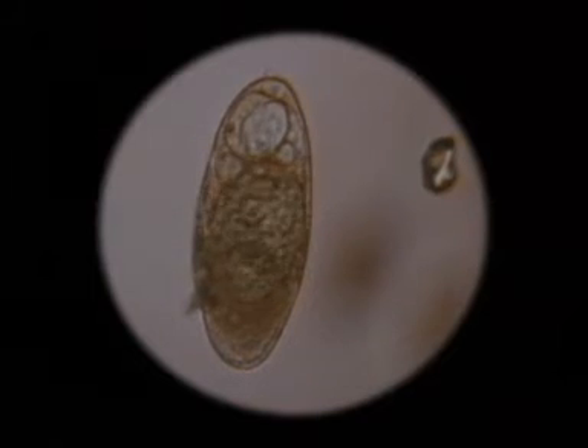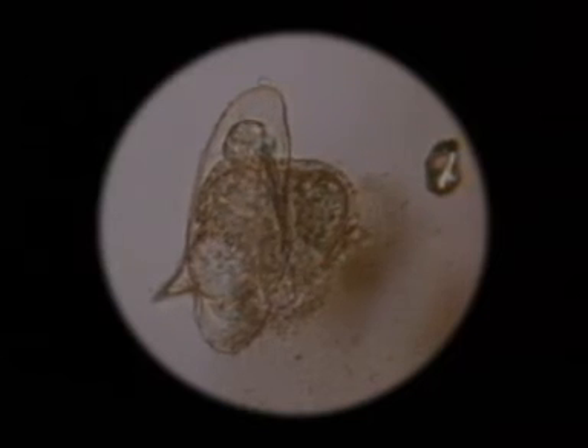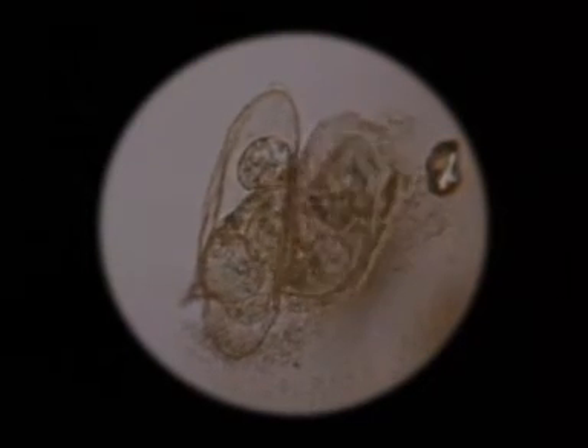The movements of its surface cilia set up currents in the liquid, which appears to bubble. Suddenly, the shell is fractured, and the miracidium half emerges together with fluid from the egg. But the miracidium is still contained within the vitelline membrane which surrounded it in the egg, and it has to struggle hard for a time before it finally manages to free itself. Then, in a moment, it's on its way in search of a particular species of snail.